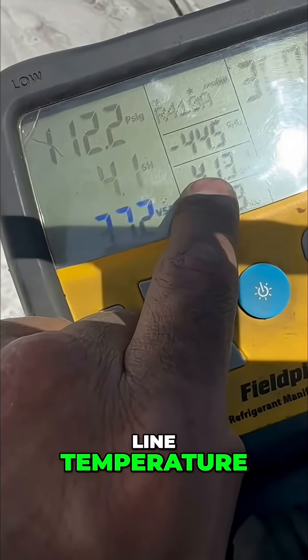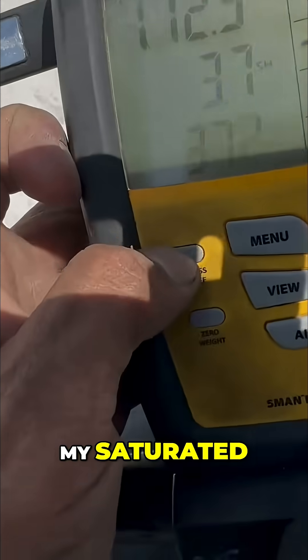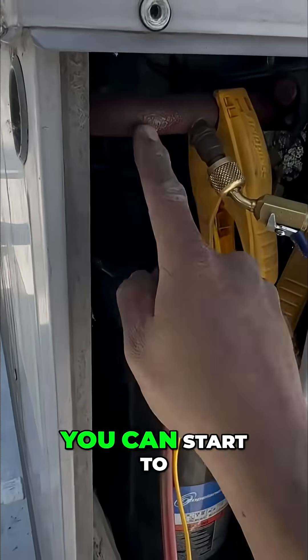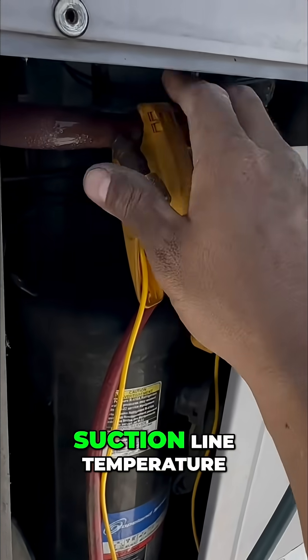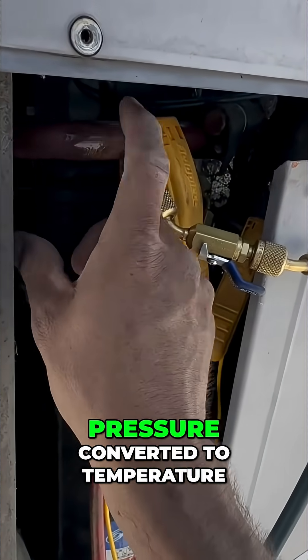Look at my suction line temperature — it's going to be the same as my evaporator temperature, my saturated temperature. And now you can start to see it sweat. That's my superheat: the difference between the suction line temperature — the surface — minus the saturated temperature, which is pressure converted to temperature.